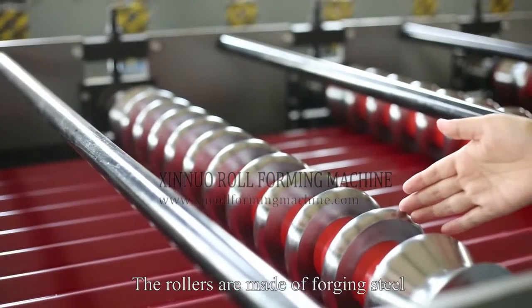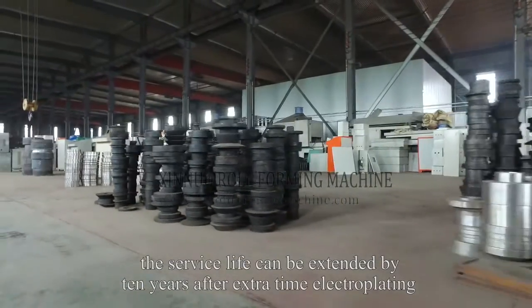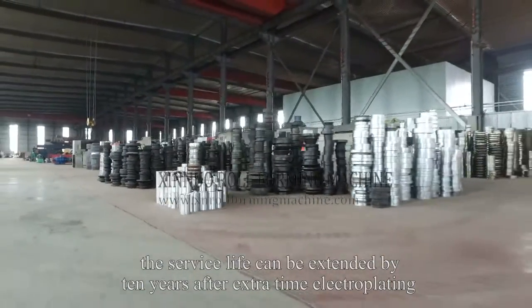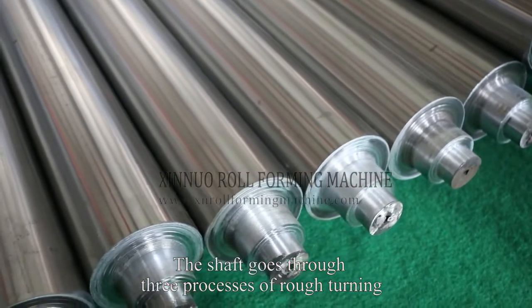The rollers are made of forging steel. The surface life can be extended by 10 years after extra-time electroplating.